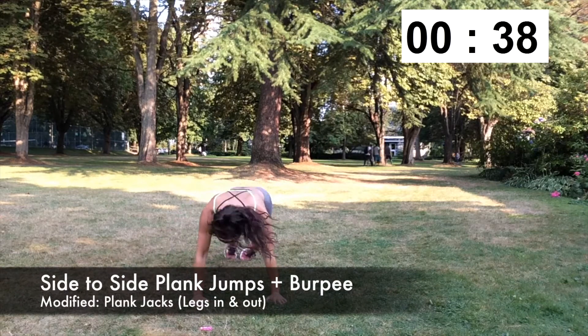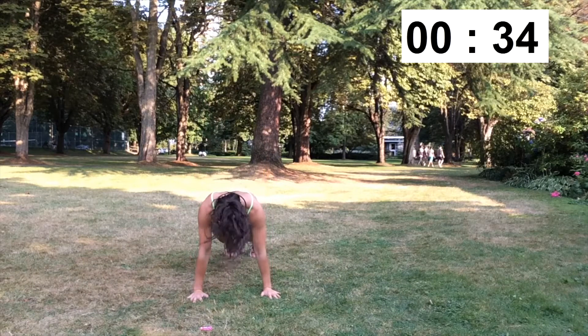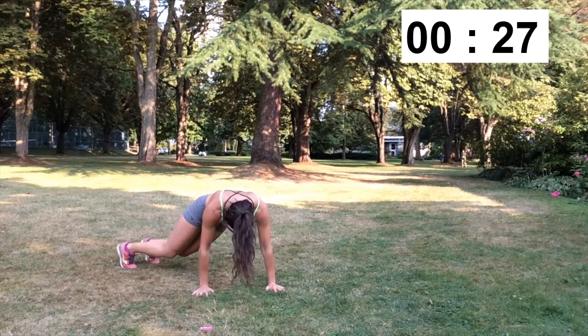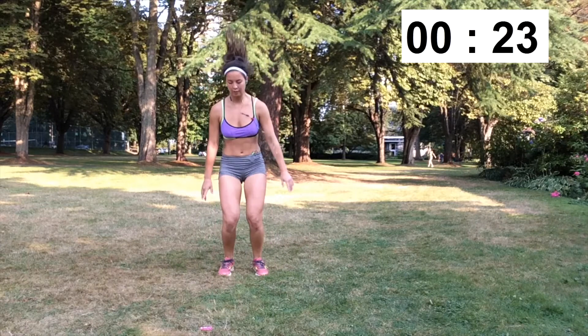For this exercise you're going to jump your legs to the right, to the middle, and then to the left. When you bring them back to the middle, you're going to jump your feet in so your knees are close to your hands, and jump up. When I do this exercise I really try to keep my legs straight to engage my core as much as possible.